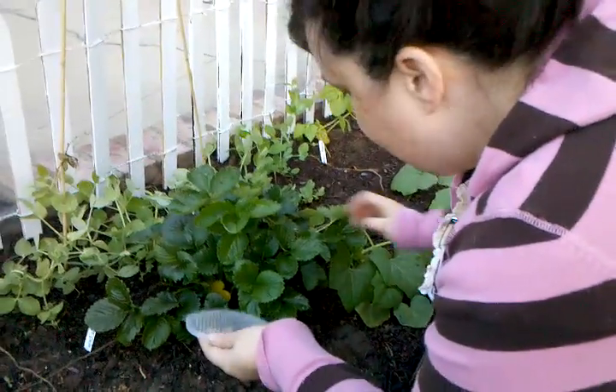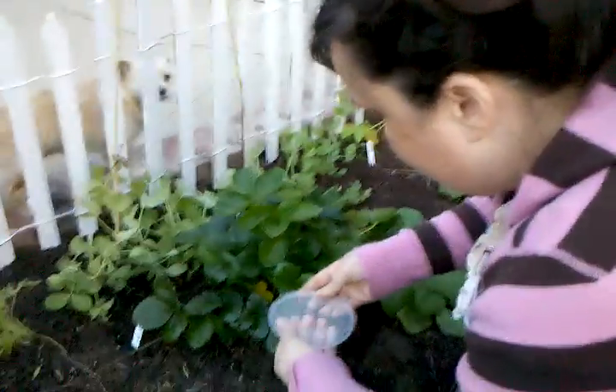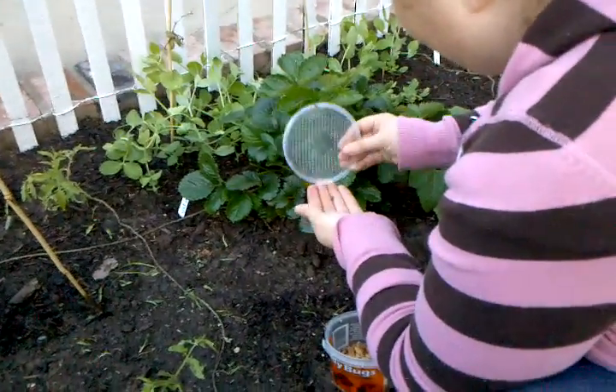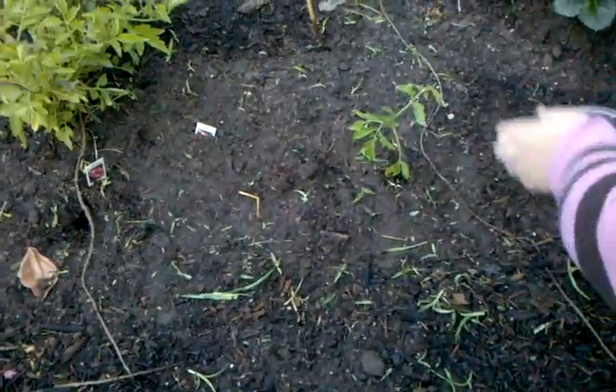Also, they like colorful flowers. So I'm going to put a couple pots on the outside of the vegetable garden here with some really colorful flowers. That way they will be attracted and stay around, hopefully.